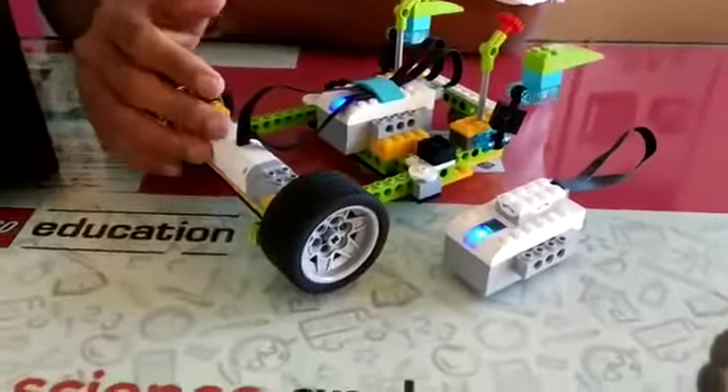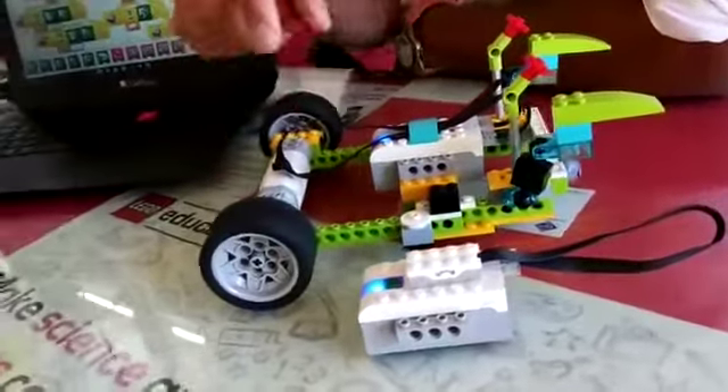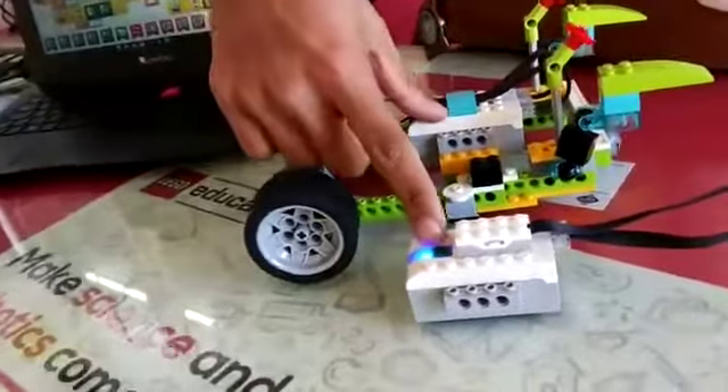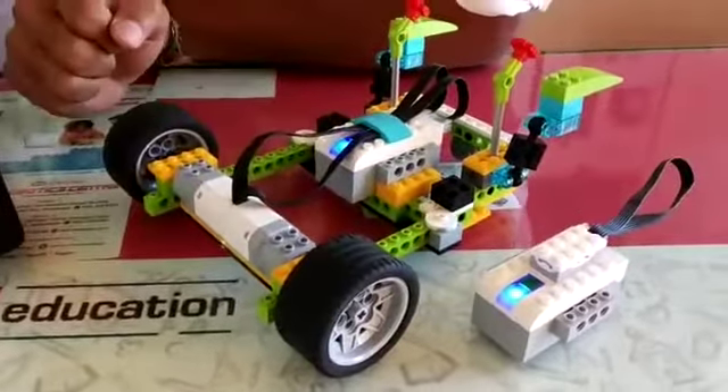For making this I have used the VDO 2.0 kit. In this robot I have used two smart hubs, one tilt sensor, two motors, and other structural parts.